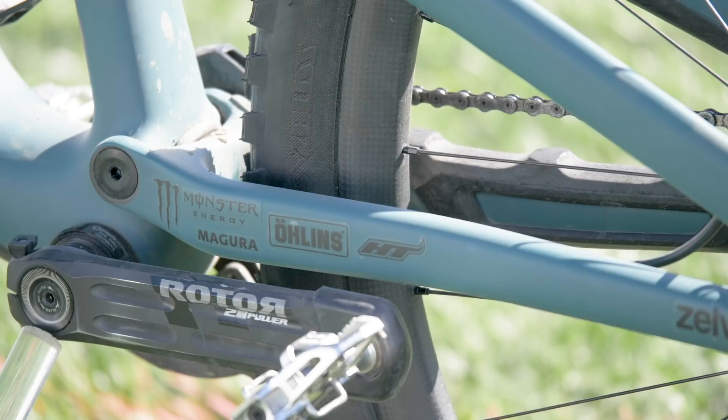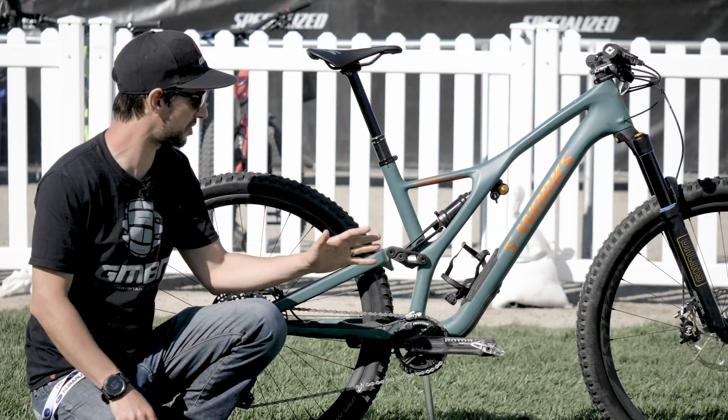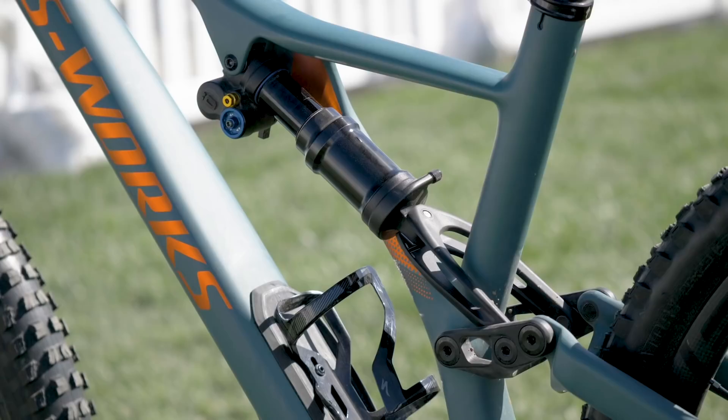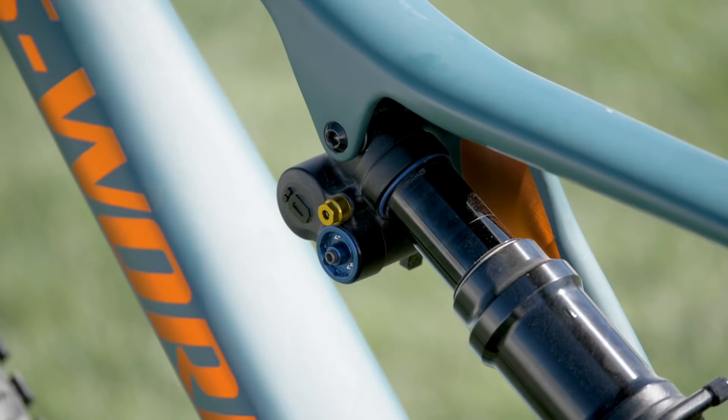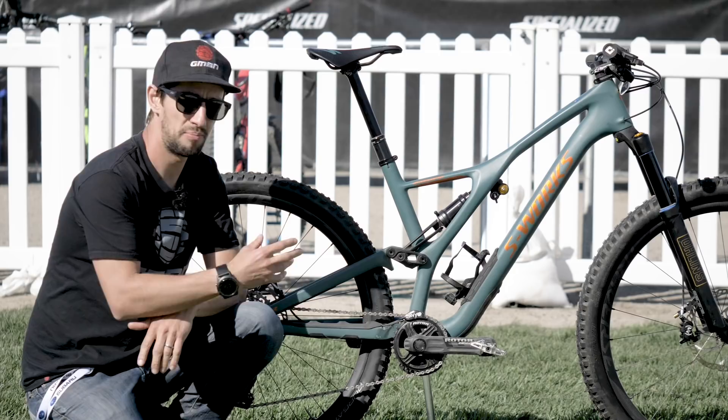What about those practical little touches that make the bike more usable? First, the shock is now metric sizing, which makes it easier if you ever want to swap out or upgrade shocks. Also, the PressFit BB has been ditched, to many riders' delight. PressFit bottom brackets can get creaky and aren't the easiest to fit or remove, so it's back to the trusty threaded bottom bracket.